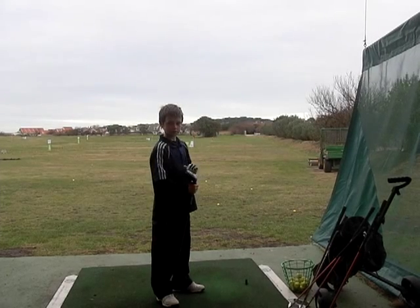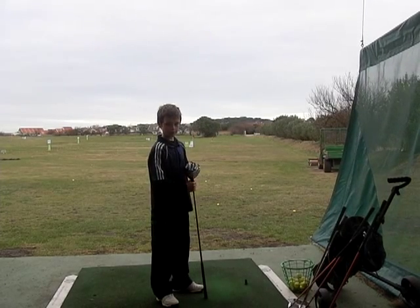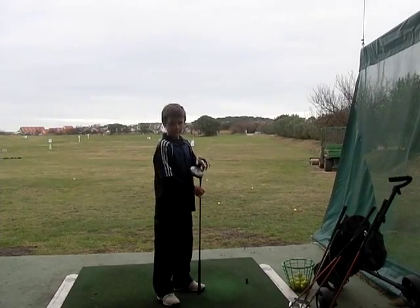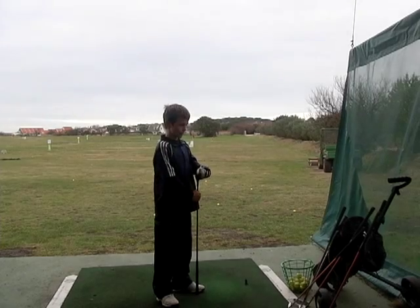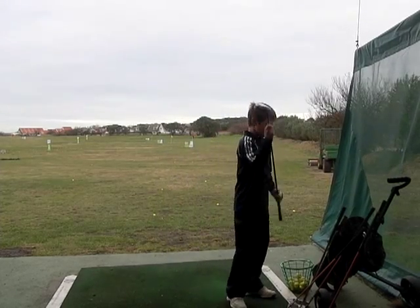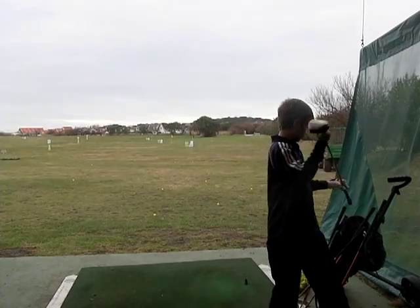Harry, thank you very much. Guernsey Golf School here, trying the U.S. Kids Junior Golf Equipment, available from the shop at La Gromar Golf Club. Look forward to seeing you all soon. Any questions, just drop us a line or visit the website, www.guernseygolfschool.com.